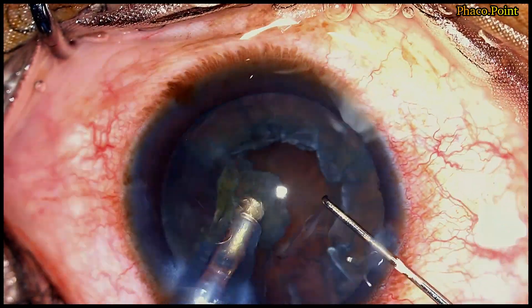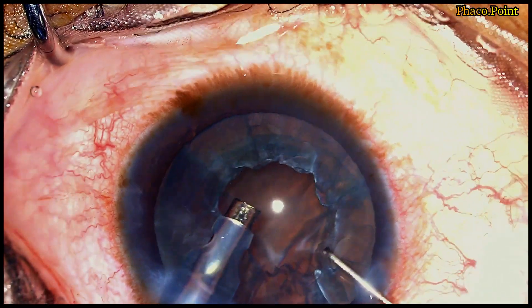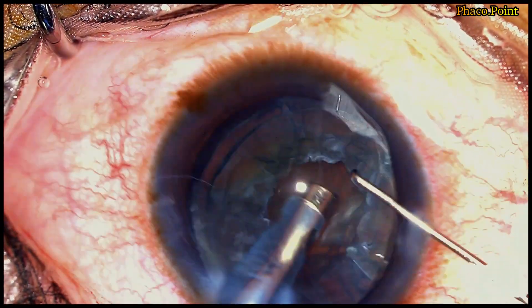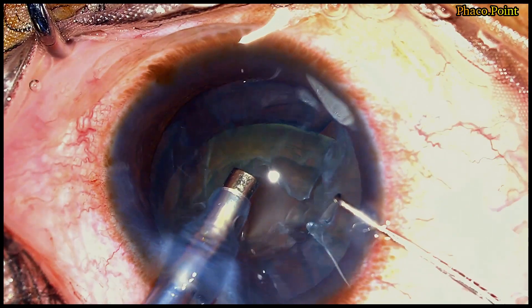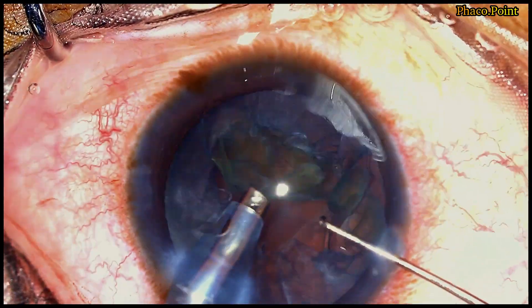In this particular case, it was an unusually soft cataract, so I divided it into only three fragments. Following the completion of nucleus removal, there is a significantly large epinucleus which is then aspirated.